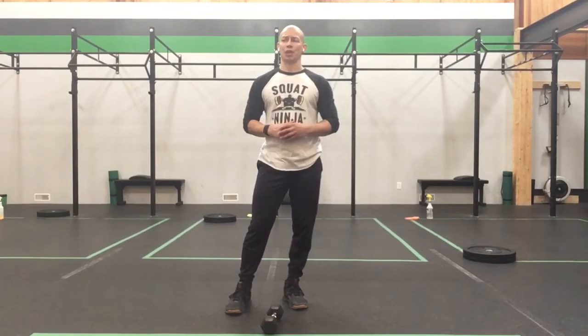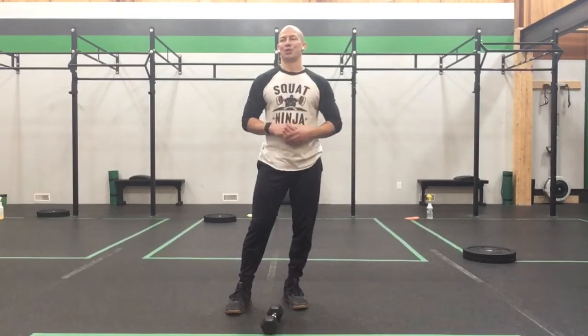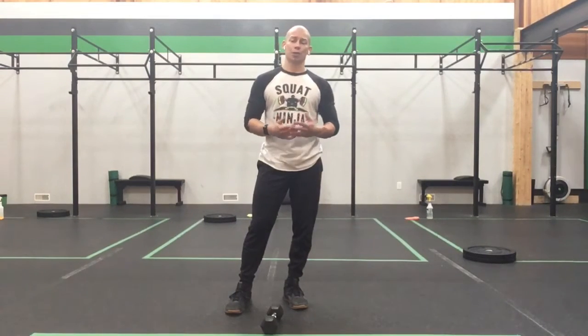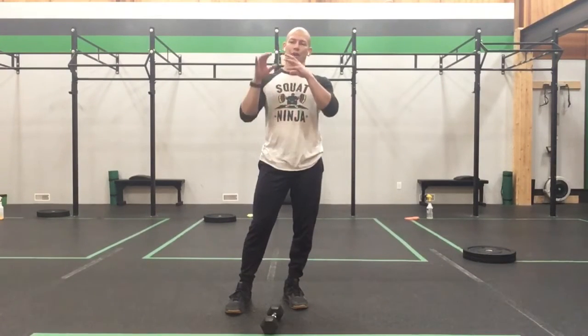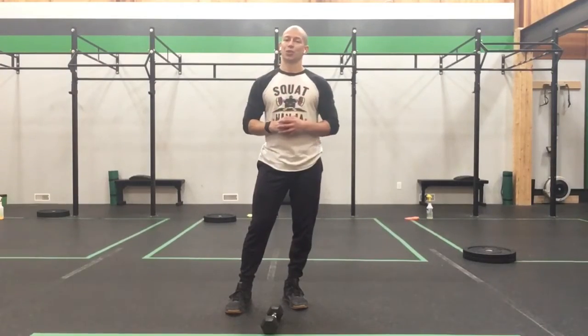As a quick recap: dumbbell sumo deadlift for 3, dumbbell sumo deadlift high pull for 2, dumbbell snatch for 1, repeat on the opposite side, then lateral ski jump for 20 seconds. Remember, if you'd like to tweak that complex to reflect what you need to work on most, please do — change those reps around. Maybe the first round go 3-2-1, then 1-2-3, or whatever you need to focus on. Pause the video, figure out your working weight, get yourself ready to go, because we're going to talk about the workout just around the corner.